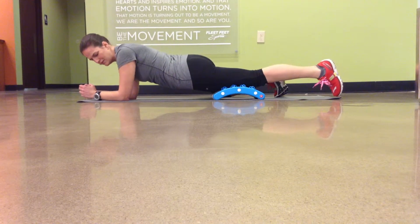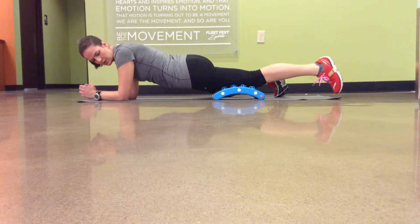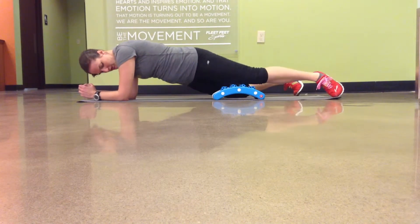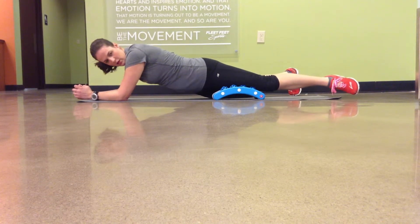Or not, depending on whether I feel like being a total sissy that day. When you're done with the rotation, if you want, you can angle it to the inside and do the same thing going back up.